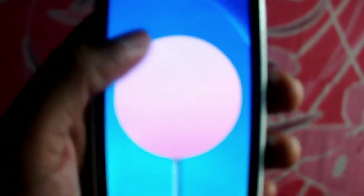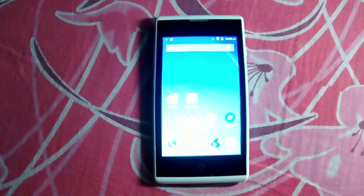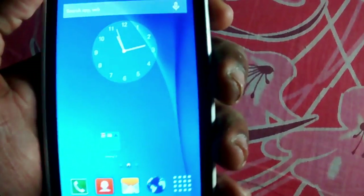I am not joking — this is genuinely running Android Lollipop. Let's check the settings further.